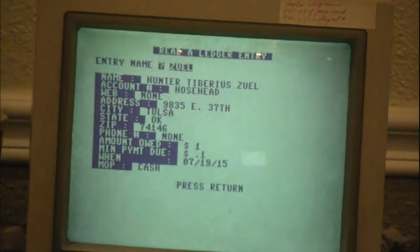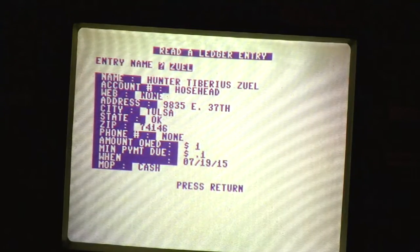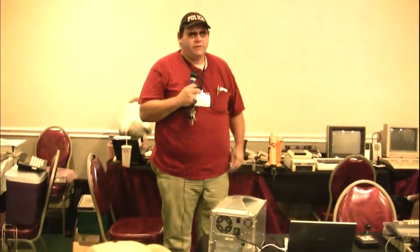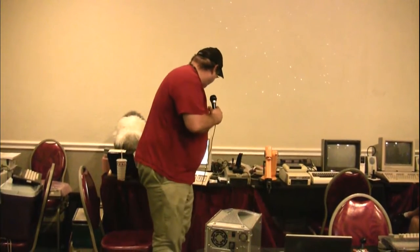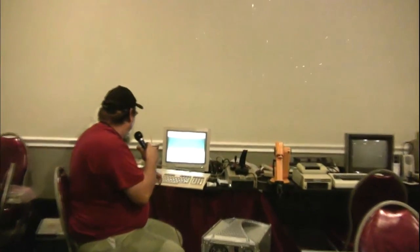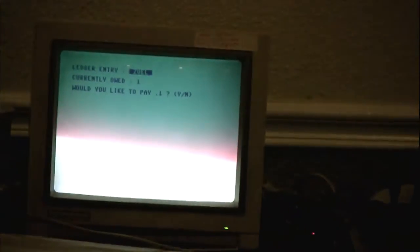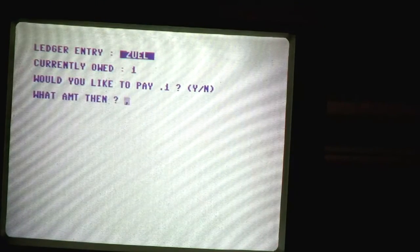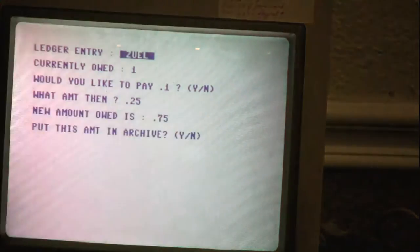It goes to drive again and there's all his information right there in a nice little one-block sequential file. I think I got a quarter, so I'm going to pay you now — we're going to pay you $25 right now so I don't owe him much money. Now you know why I don't play for the Kansas City Royals. So we just made a payment to Hunter. Make a payment on account — we're still dealing with Zool. I currently owe him $1. Would you like to pay ten cents? And the answer is no — I paid him $25.